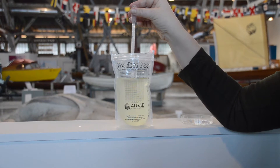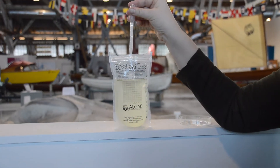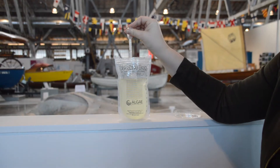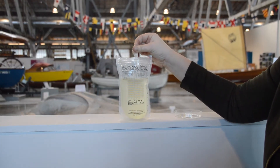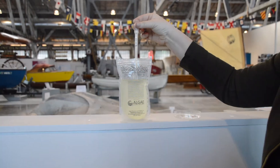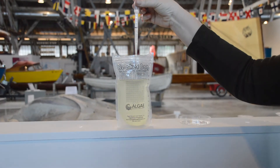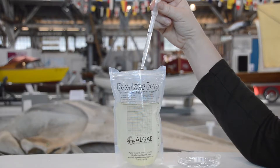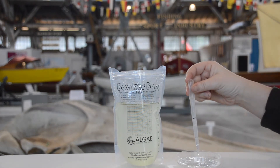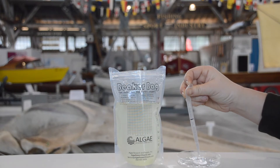When you've shaken your bag and you're ready to take your sample, give the bulb a big squeeze to push all the air out. Then put your pipette in the water and gently release the bulb until the water level is equal with the line.